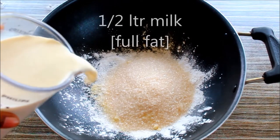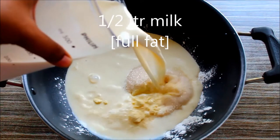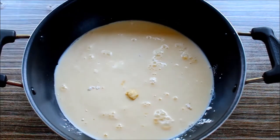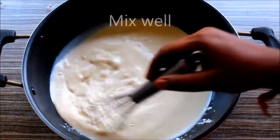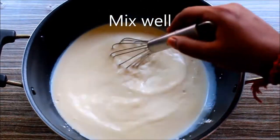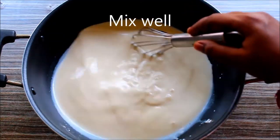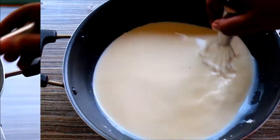This is a 6L metal container with full fat milk. Now, make a whisk. You can add a whisk and add corn flour. Add some corn flour and leave it.